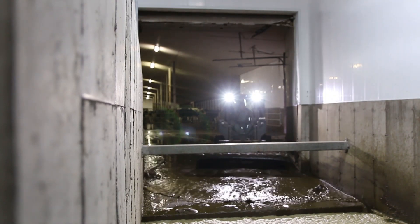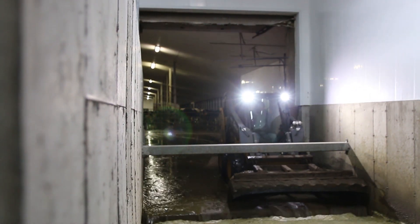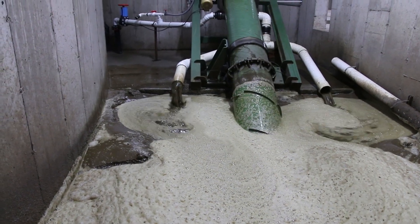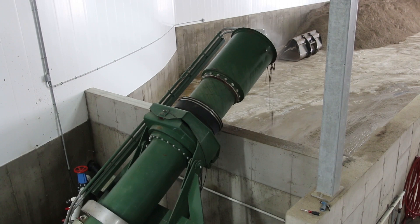The manure enters a Dairy Tech One-Shot sand separator from both the flush system and manually when a skid steer pushes the manure in. The Dairy Tech One-Shot sand separator will then lift, rinse, and stack quality reusable sand bedding.